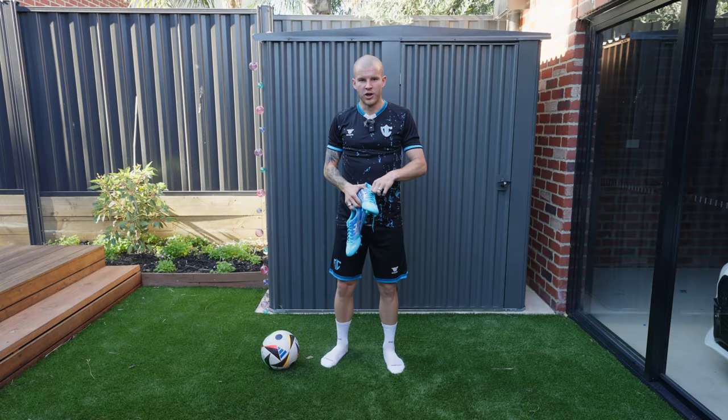Having a very wide foot especially in the midfoot, it remains to be seen whether this boot will be suitable for foot types like mine. I'm hoping the plush synthetic leather forefoot will be totally fine up front, and it's just about whether those midfoot panels can stretch and mold around my foot. I'm really curious what these feel like on feet — let's hop into the on-feet portion.